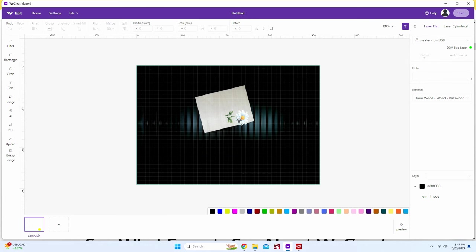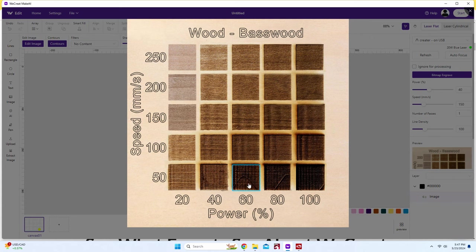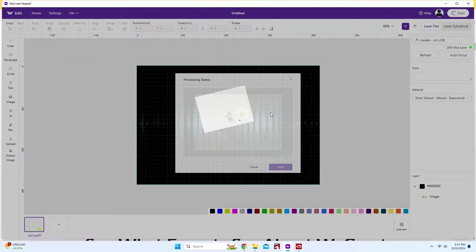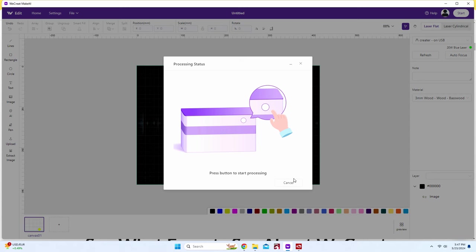I was ready to try this out, so I threw a piece of wood on top of the laser bed, went over to the program you can download off the WeCrete website, threw a daisy in there, and down in the right-hand corner where it says wood — basswood — that's where you get your parameters. I decided to go a little bit dark, so I set it to 50 and 60 percent. Once the parameters are set, I hit start, send it to the machine, hit the button on the machine, and it'll laser engrave onto the piece of wood.